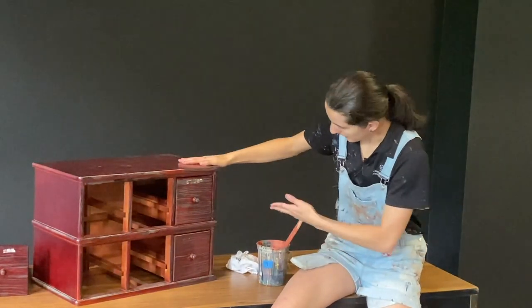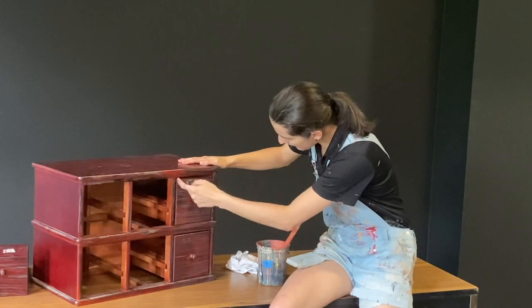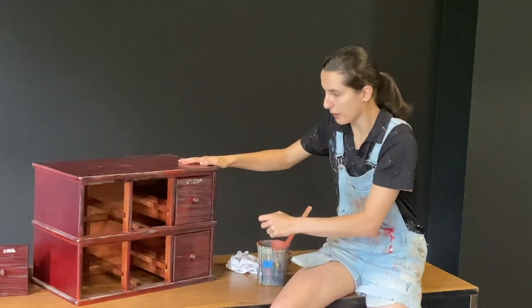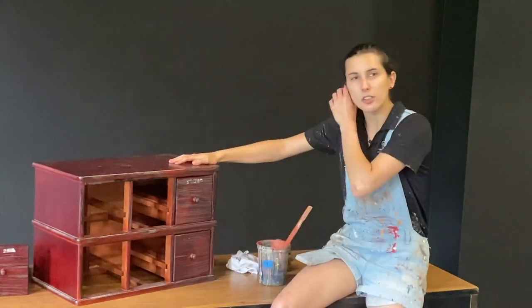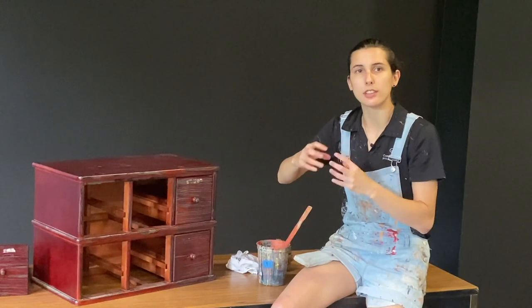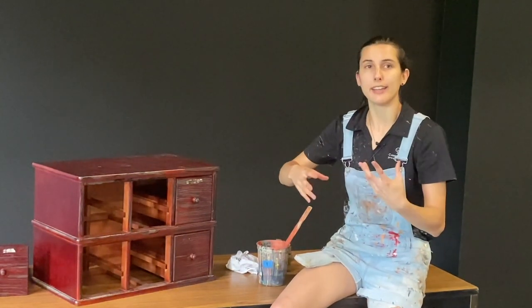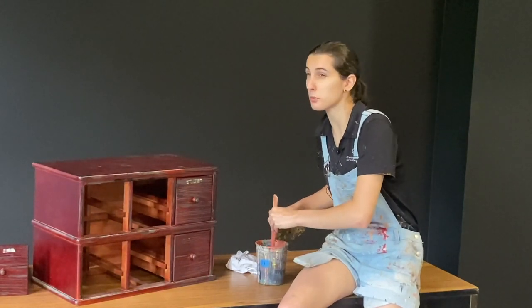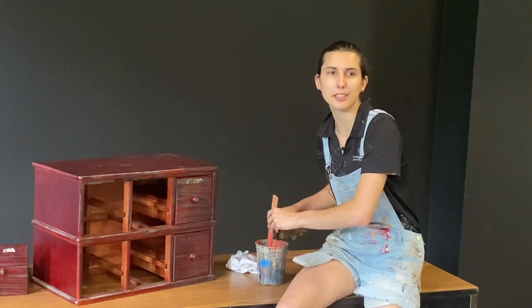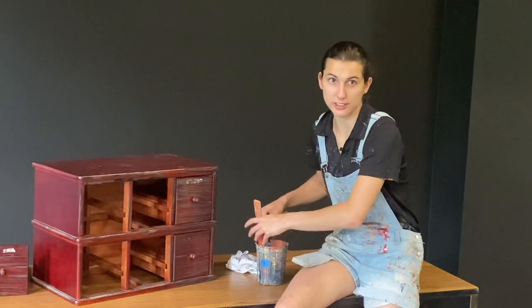First, on your piece, pick out where logically dirt and grime would gather. For most pieces like this one, the corners are good spots — anywhere where there's a distinct breakup between lines, dimensionality differences. Dirt always naturally collects in those grooves, and that's what you're trying to replicate: that dirt, that age, that patina. Make sure that you stir your paint before this step because it really likes to settle, given that more of it is water than actual paint — you're painting with colored water essentially at this point.